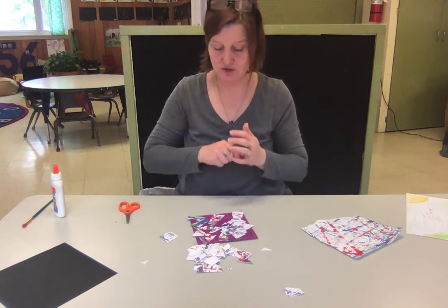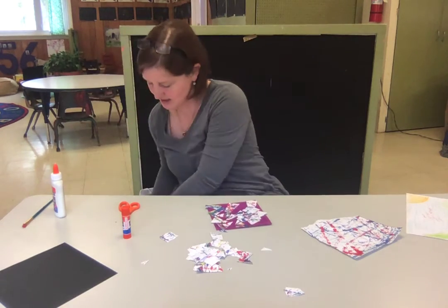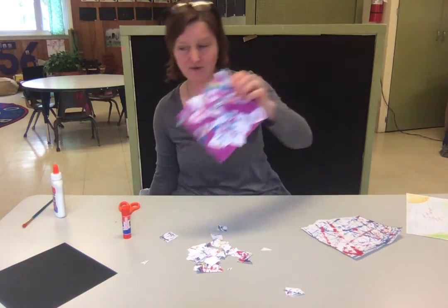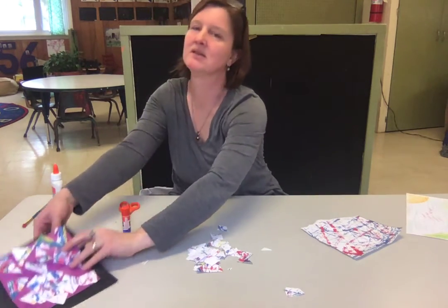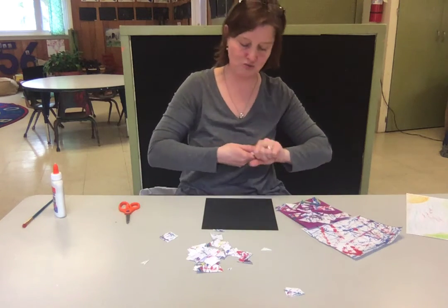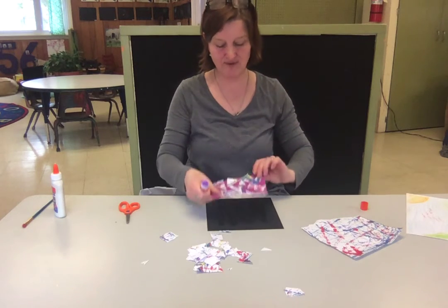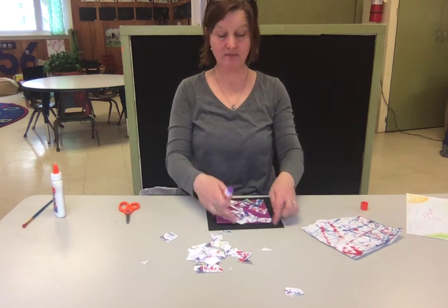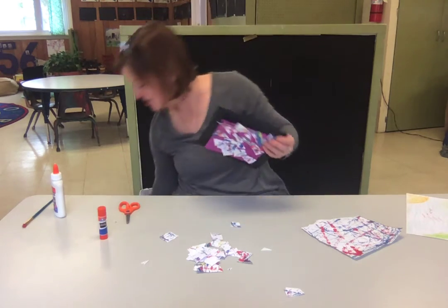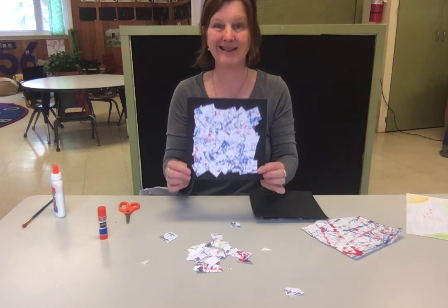I know that you guys could do this. When you've finished it, you're gonna glue it onto your black piece of paper like so. But you don't want to do this until the very end because you want to leave some of your border — it's like a picture frame. So in the end, what it might look like is something like that.